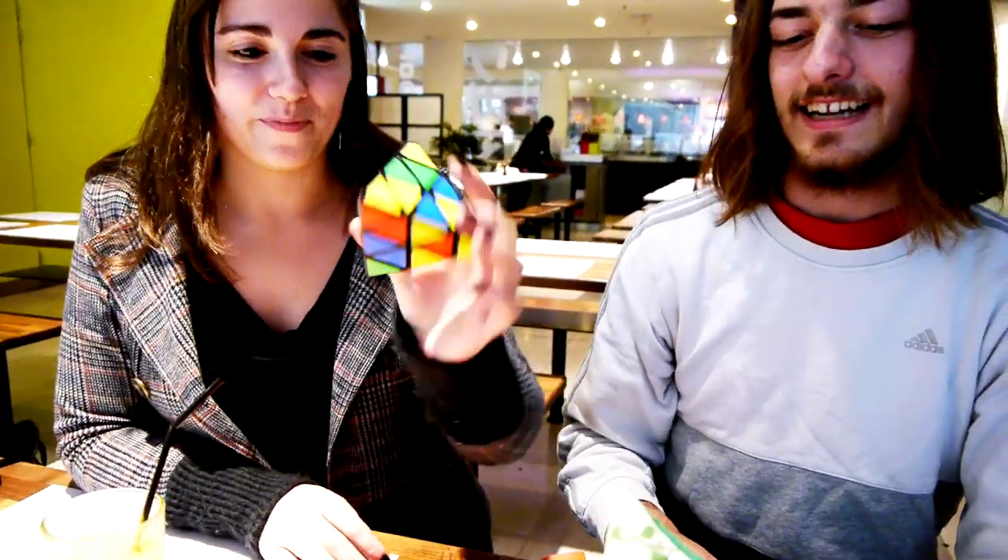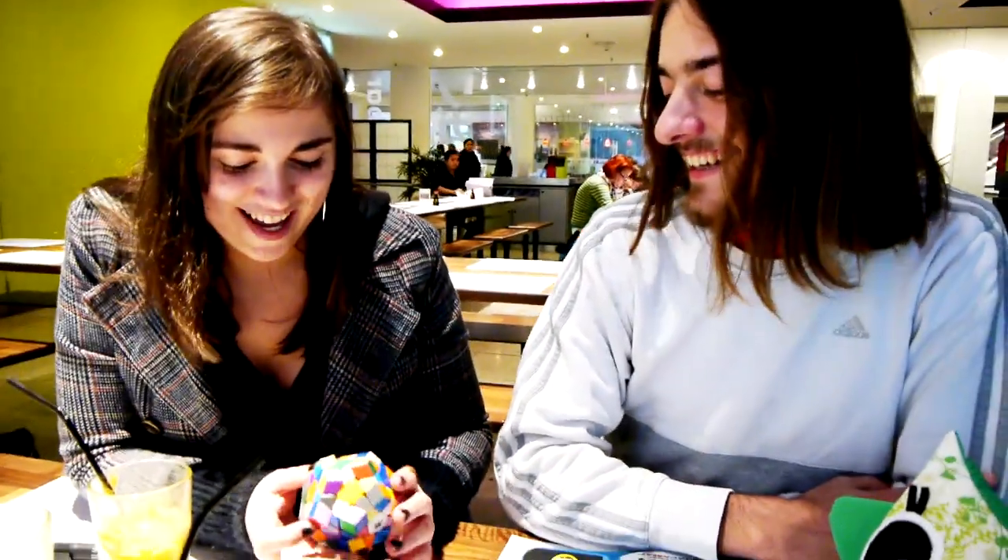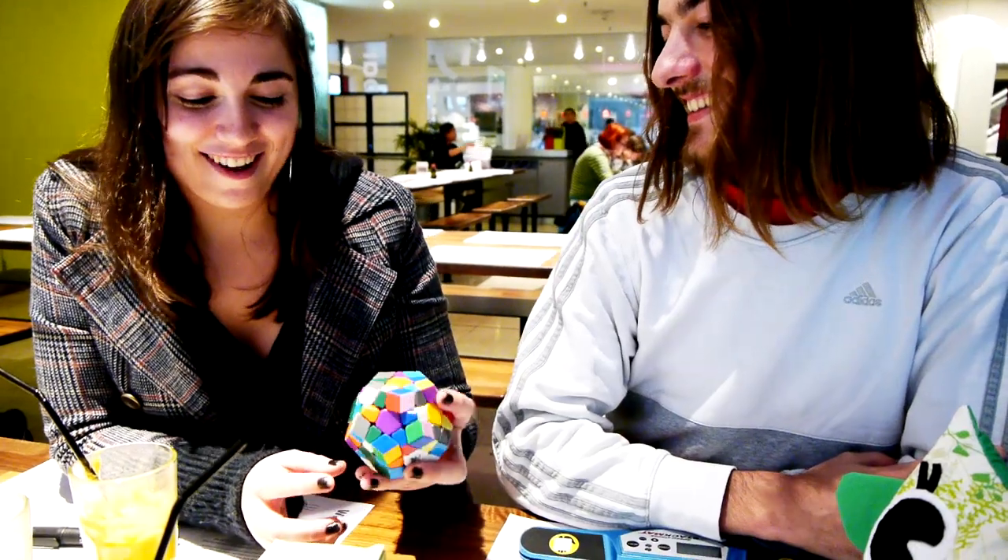Welcome to the second video. We are going to learn how to solve this. So first I actually destroyed my present, and now it looks like this, and I'll never get it back.